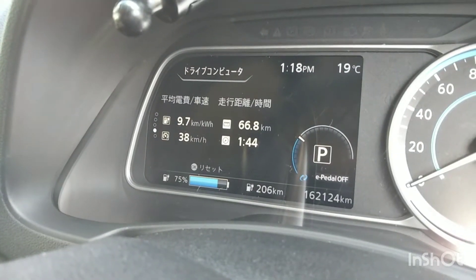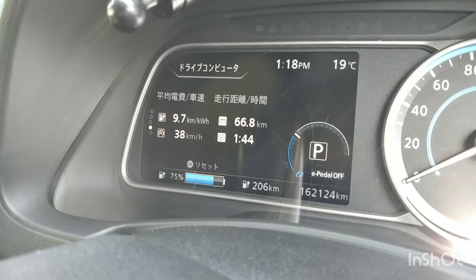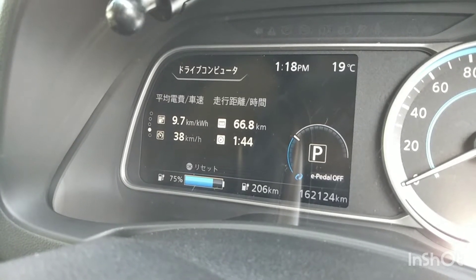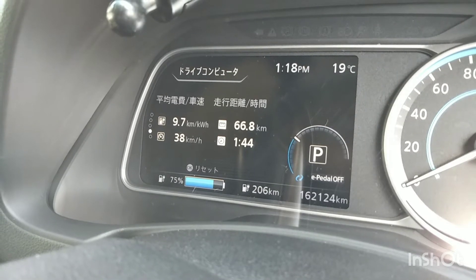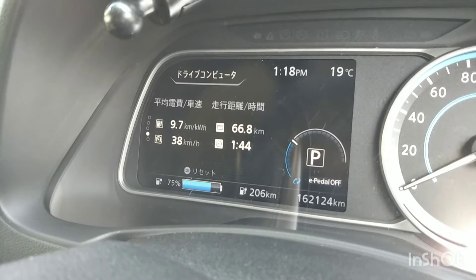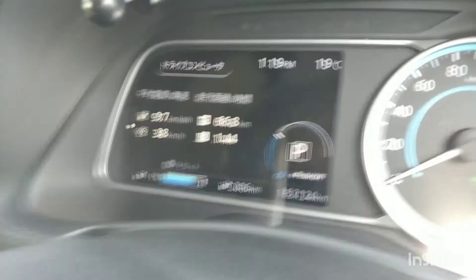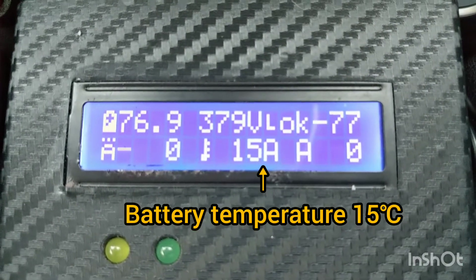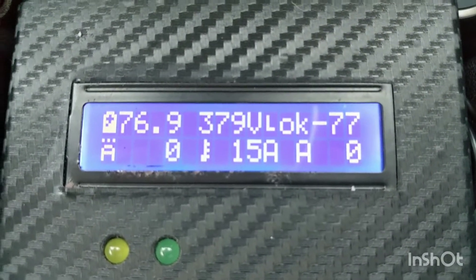It's now afternoon. My commuting is ended, so I must go to Sendai city from now. The battery temperature is now 15 degrees C.